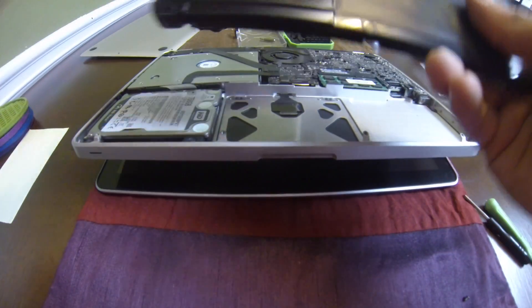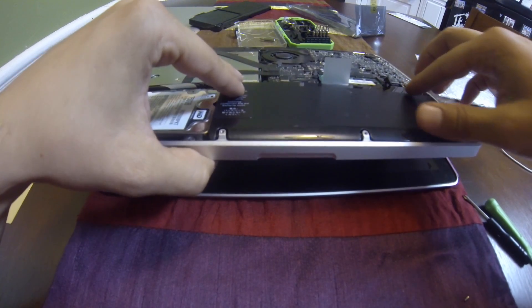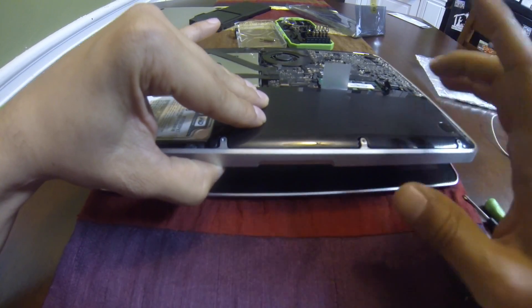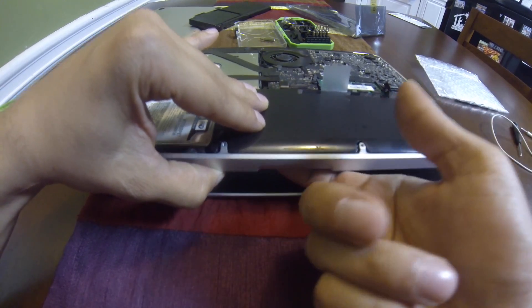As soon as I put the new battery in, you can instantly hear the click. So for me, it was the swollen battery that was preventing the trackpad from clicking.